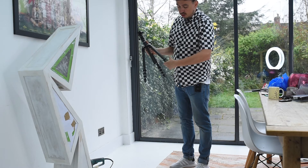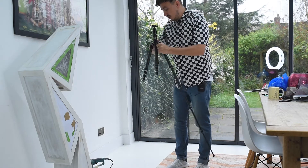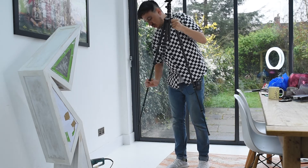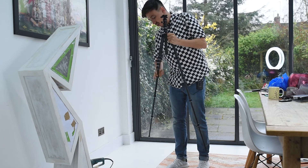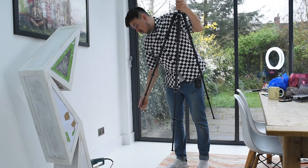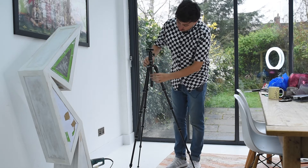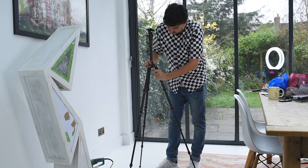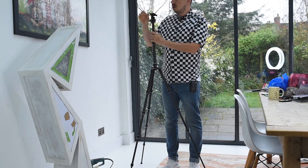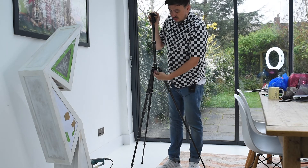What I also like about this tripod, besides being very light, is the maximum height. To unfold the legs I just swing them out with one arm super fast, then lock them with the other hand — very quick. The maximum height is around 1.6 meters, maybe 1.55. Make sure you always lock everything properly.